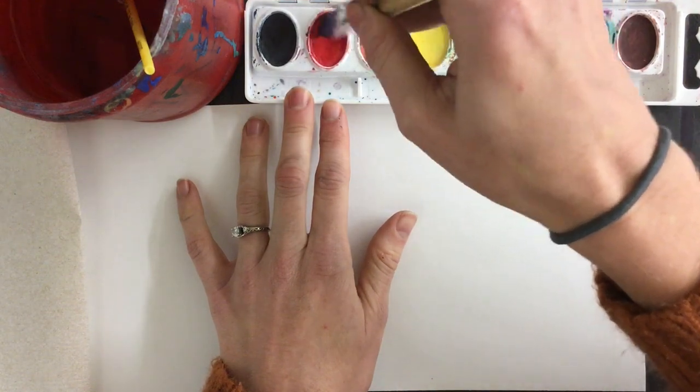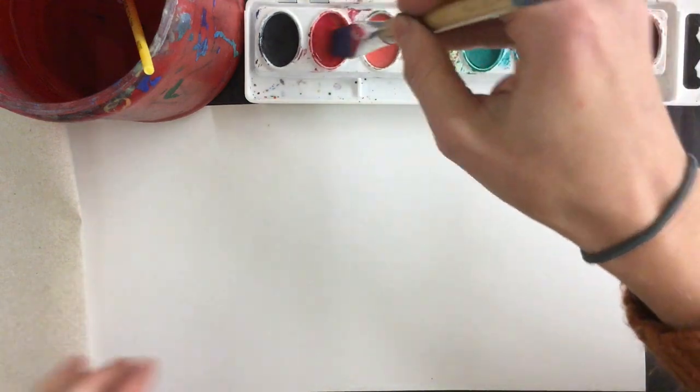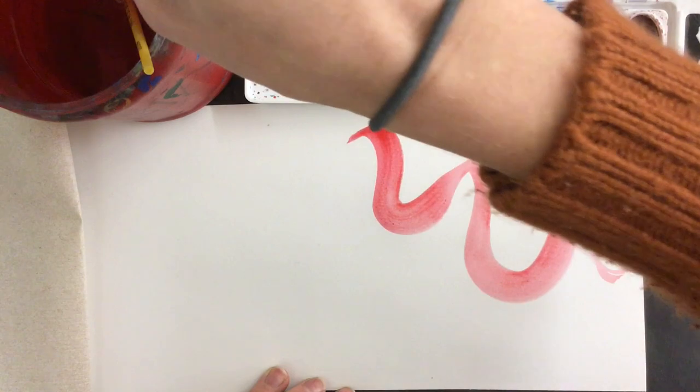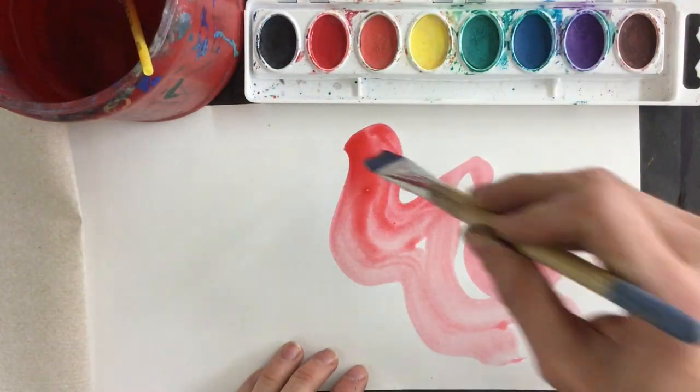Notice how gently I'm rubbing my brush in this watercolor paint — only a little bit on the edge is coming off. It just looks so nice. I can move my brush in different ways, and I want you to experiment with different ways of moving your brush.